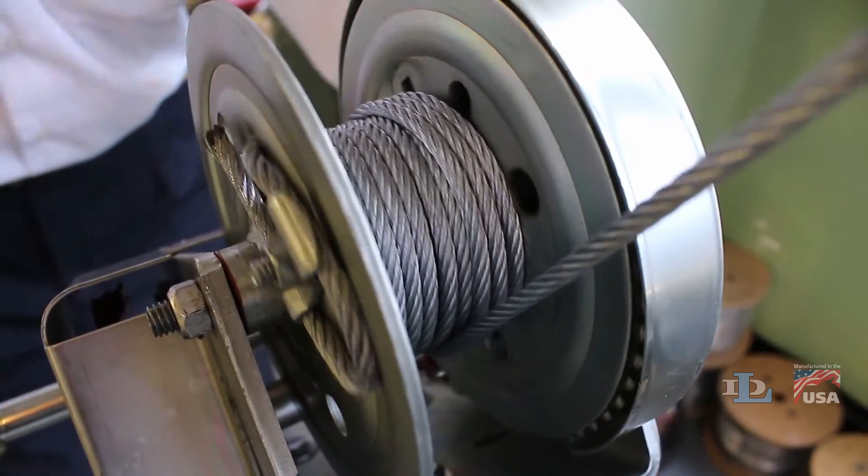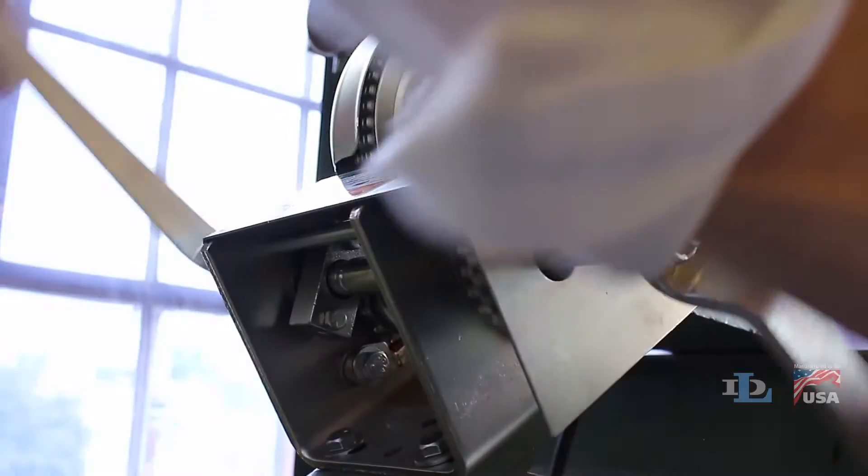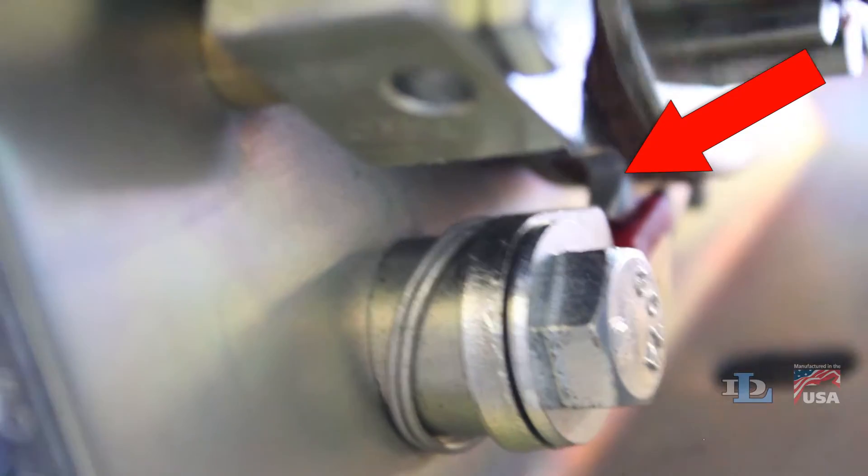Here are a few things to keep in mind as you use the winch on a day-to-day basis. First, you'll notice that when you lower your load, the ratchet wheel does not rotate, so the winch operates silently.